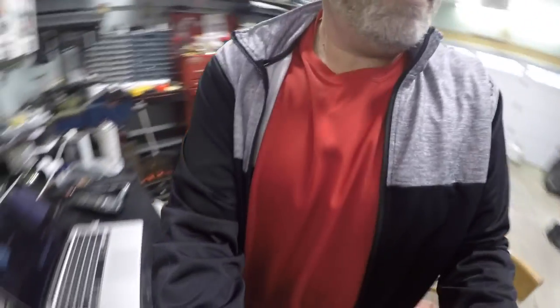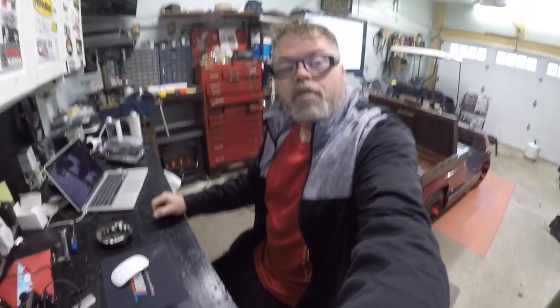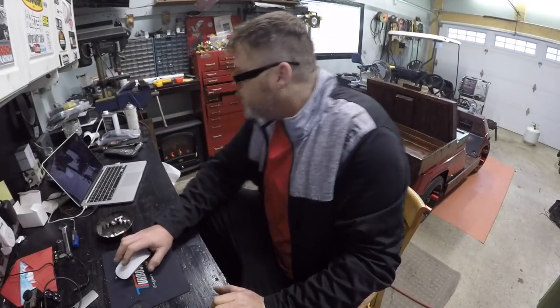Anyways, I'm just in my workout outfit here - not really gonna work out. I cleaned up the garage today, having a coffee and shooting the shit with you boys. Appreciate all the comments on the old videos.